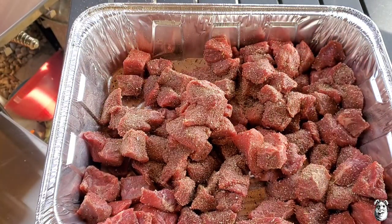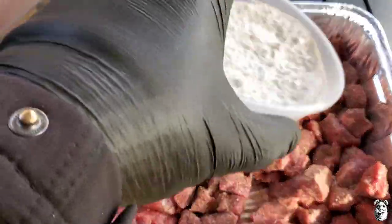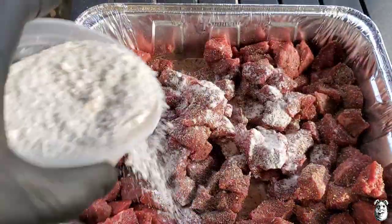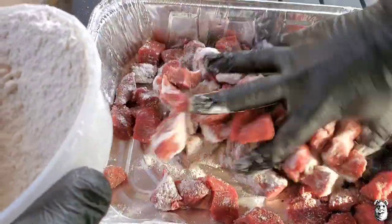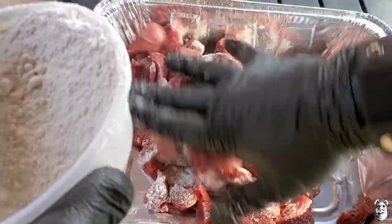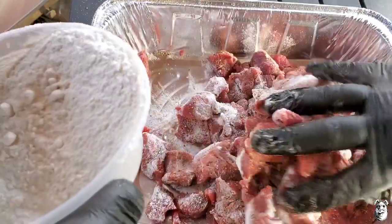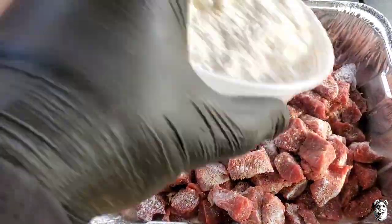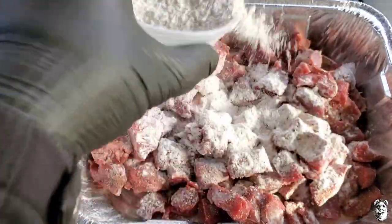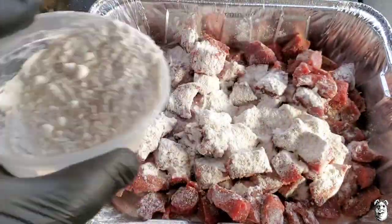We're going to come back with a little bit of flour — a couple tablespoons to start, get that coated nicely, maybe three or four tablespoons total of flour, and get that all worked in.